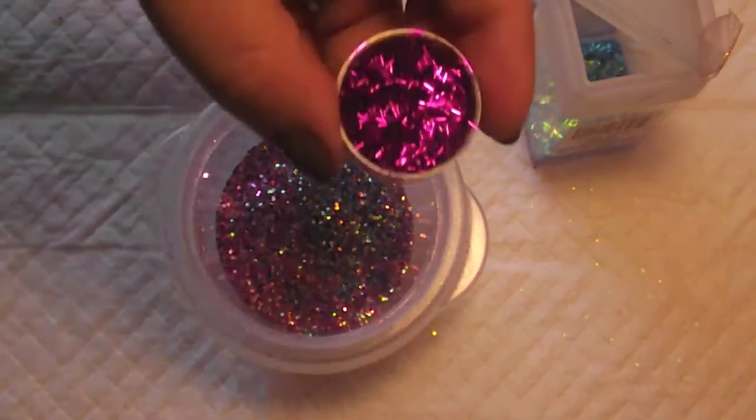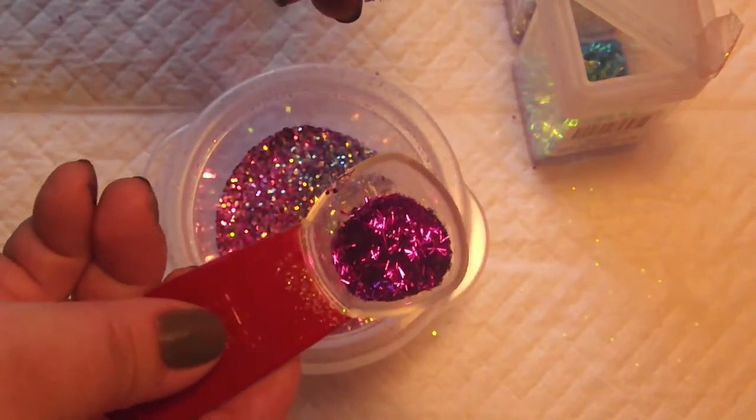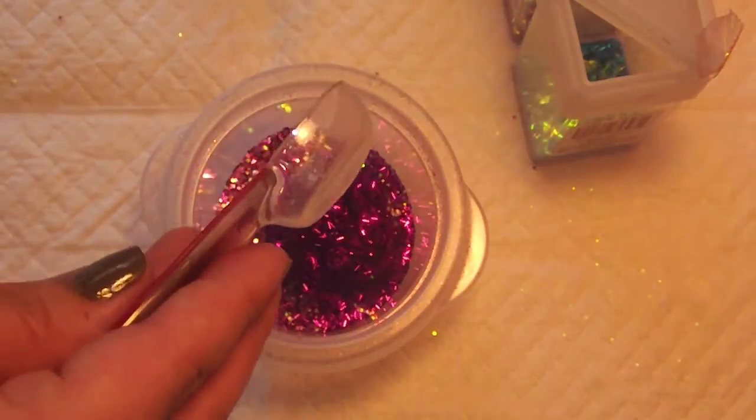And then I have an iridescent purple, which again I'm going to use a quarter. Because you're trying to keep the measurements fairly even.